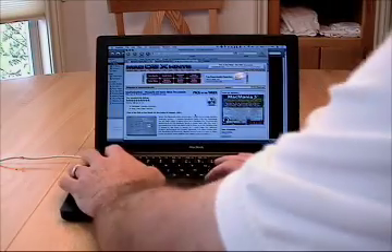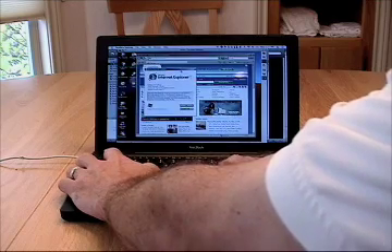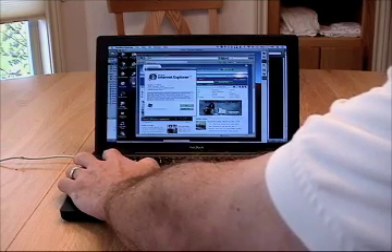Since fall of 2005, Apple has shipped a feature on all of its portables called SafeSleep. You may have this feature and not even know about it. Let me demonstrate how it works on a new MacBook.